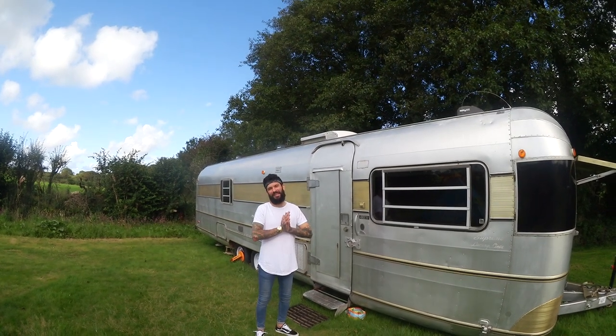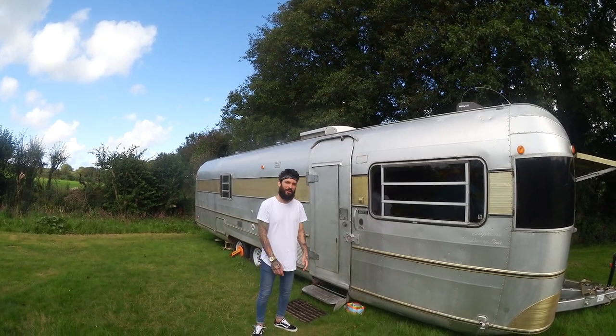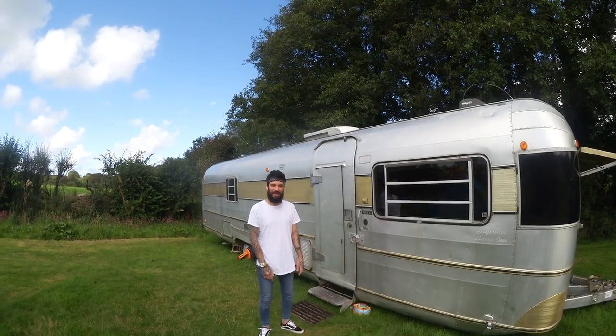Okay guys, so you've been asking us for absolutely ages to see a walkthrough video of our tiny home. So come and take a look.